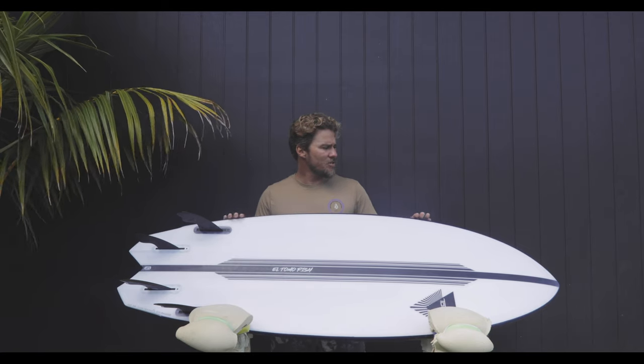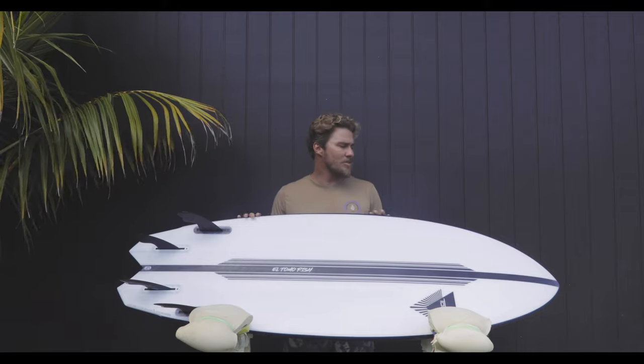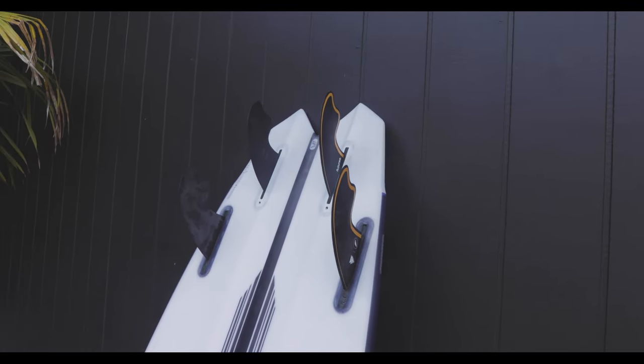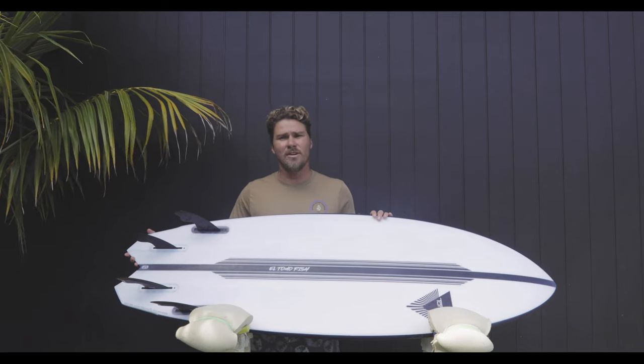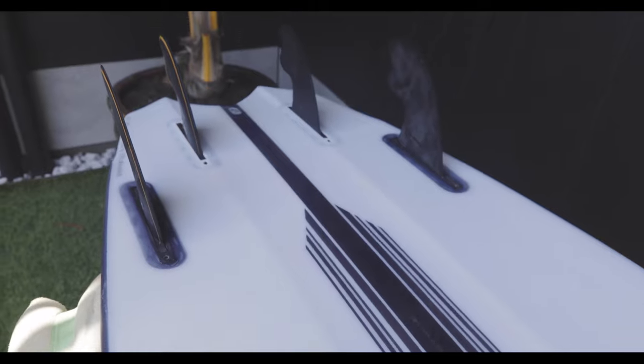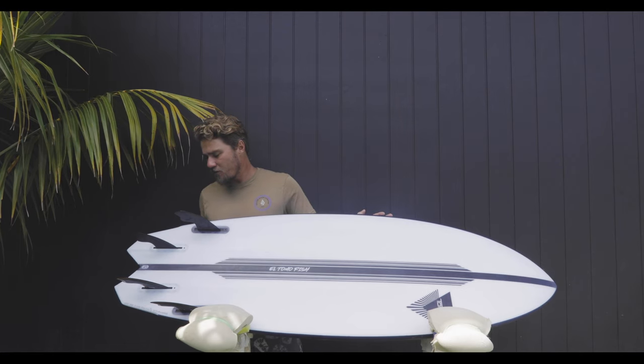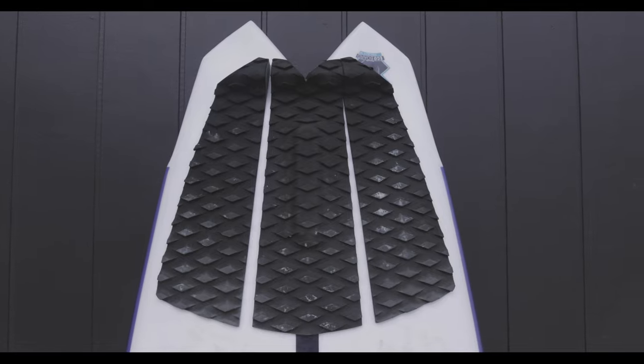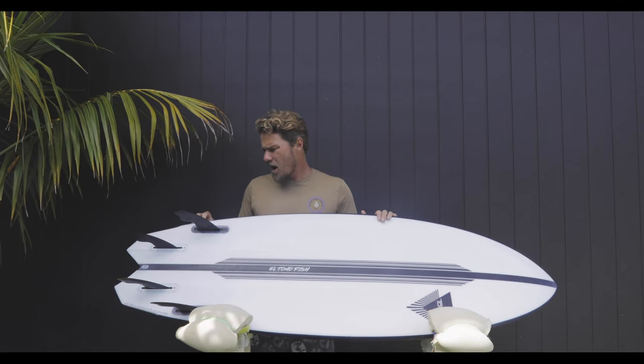It still has that element of traditional fish templates with a lot of straightness in the rail. Let's check out the tail design. A lot of you guys might be familiar with these jet fighter style tails that I've been doing for a number of years. This is the latest version of that tail — it features a bump wing in the rail outline to give you a little bit more of a tighter turn and a bit more hook in your turns.